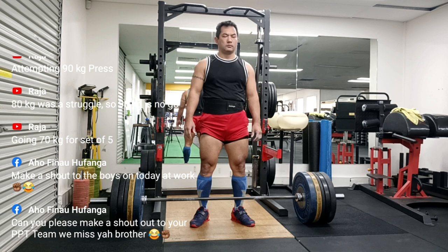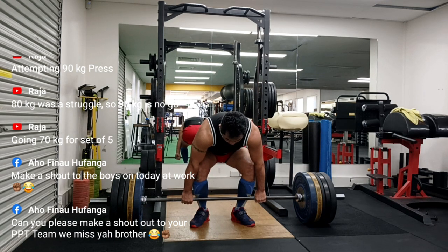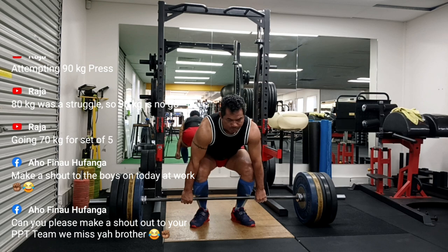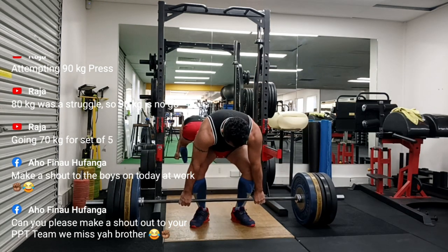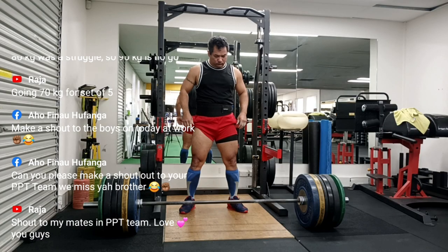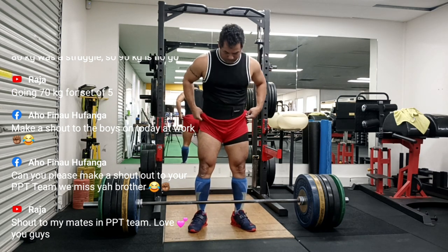Overall, deadlift is not my main focus right now. It requires a longer timeline to start adding weight, and patience overall in lifting and training is the key.